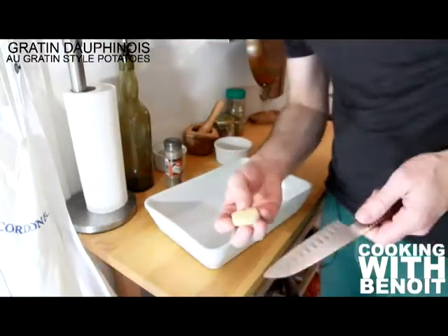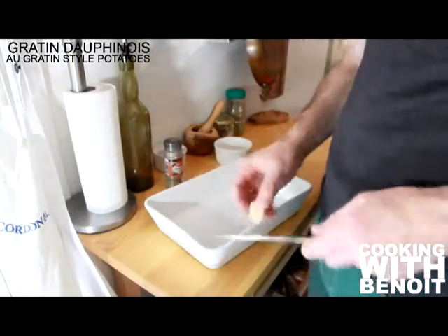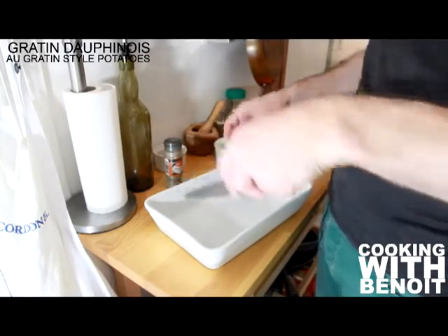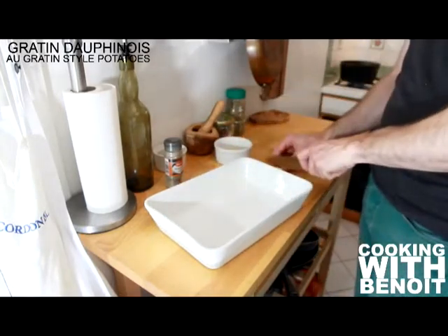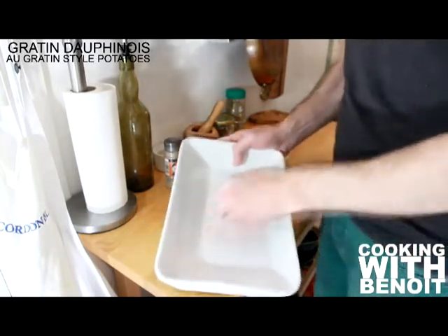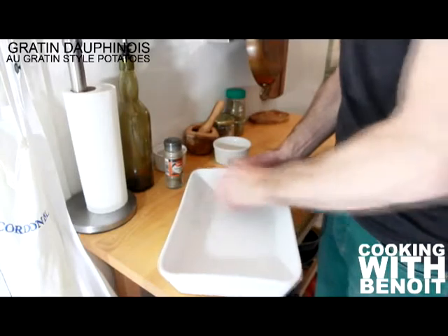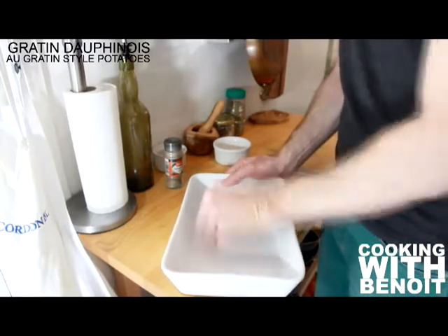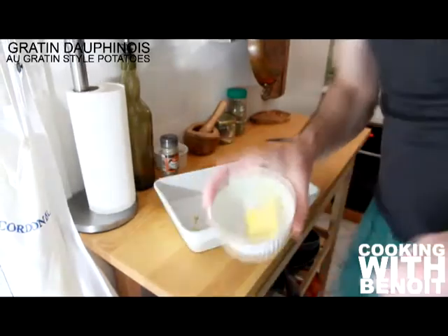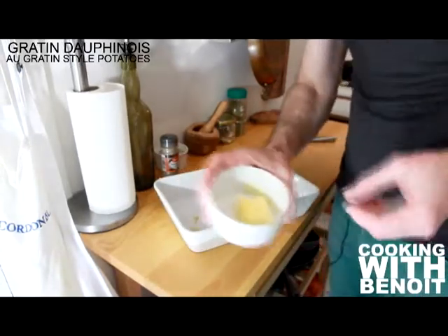In the meantime, cut the garlic clove in two and rub it around the baking dish on all sides. And you will do the same thing with the butter.